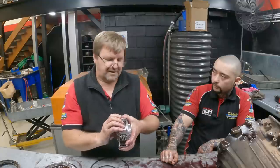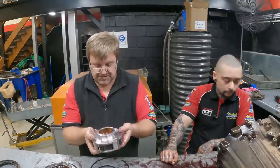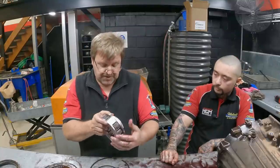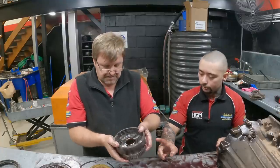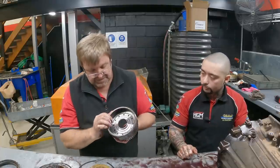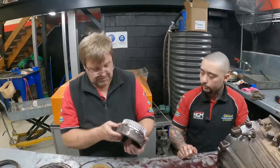People obviously modify them — put bull bars, winches and everything on them. This is actually the same auto we use in all our conversions for the 79 series bush. No problem there. It's the annulus for the planetary — in other words, this is the outside gear. At a glance, everything looks really, really good. Continue on.